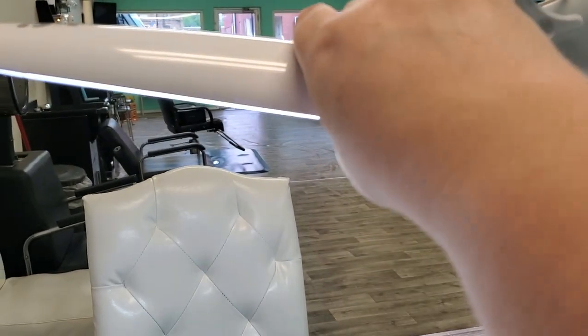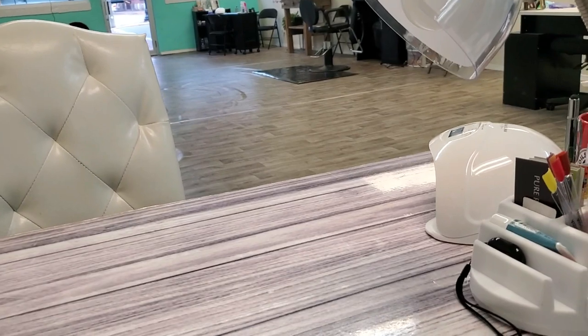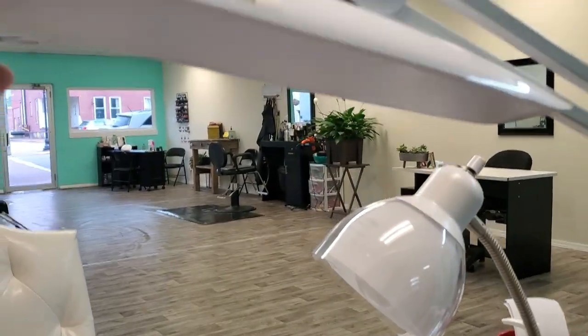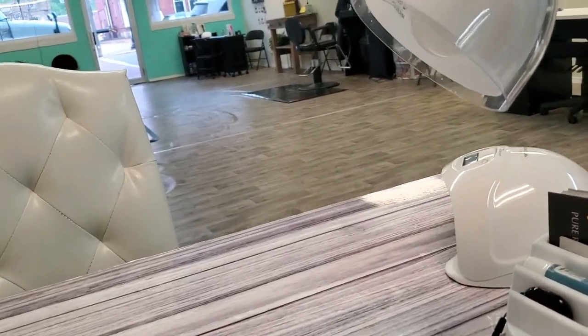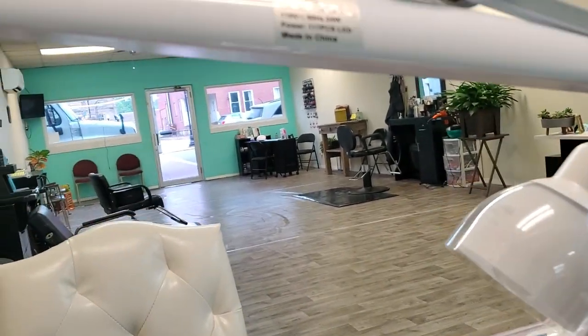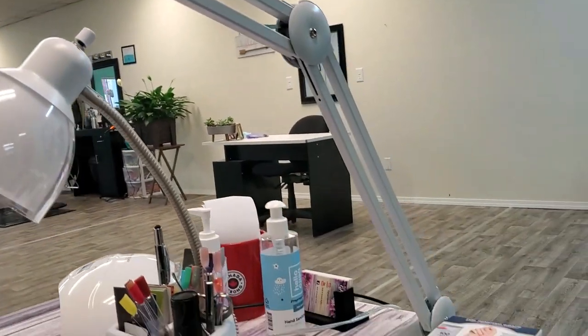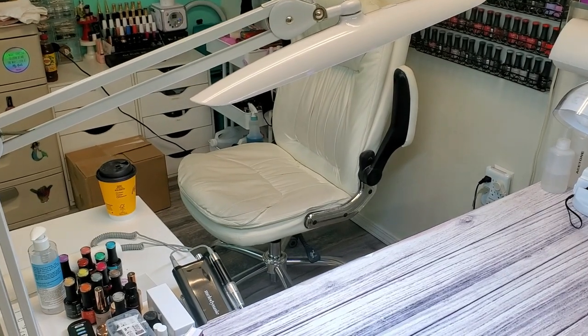I also want to mention — because the box says LED, don't let that scare you for all you gel nail girls out there. The LED lights used for curing nails and this kind of LED lamp are a different thing. I worked with this lamp and haven't had any issues with it accidentally curing my gels or polishes while I was working, so don't worry about that.